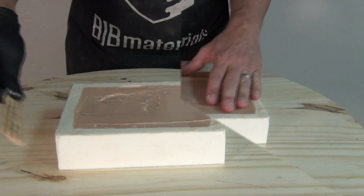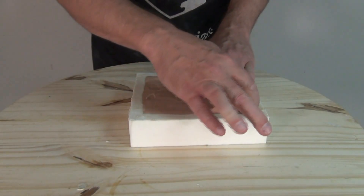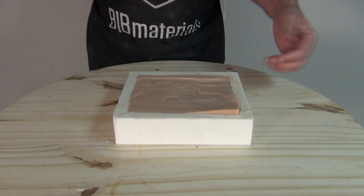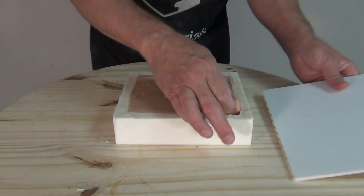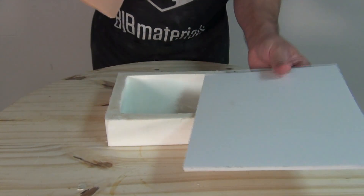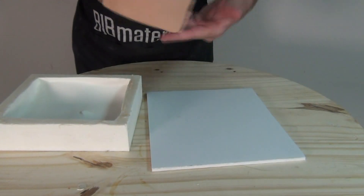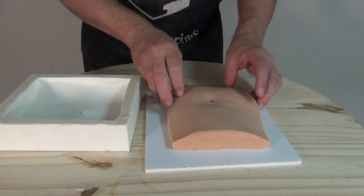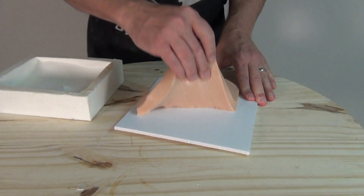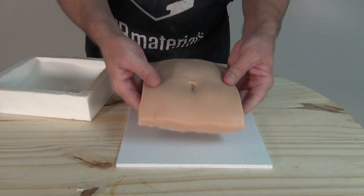About an hour later, ready to demold the part. For these really soft skin applications I like to have a piece of clean foam core board or melamine-coated plywood to immediately take the part out of the mold and flip it over onto a board — that keeps it clean and free from sticking to anything else in the work area. I cut a piece of foam core to pull this out and flop it down, and now we have our finished piece of realistic human skin.